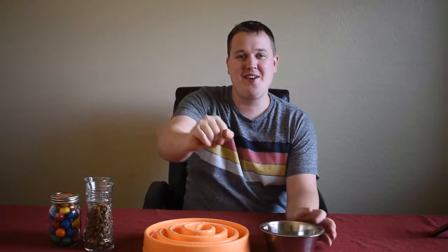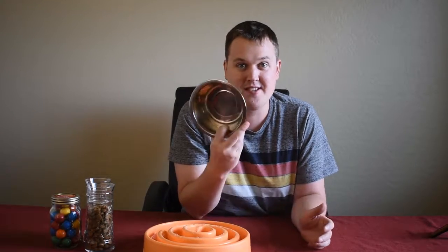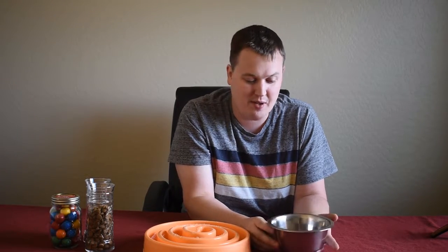Hey guys, Delightful Dave here, talking to you again from a bedroom in my house. Today we're going to be doing some reviews on a particular product. Not this one — this is just your standard dog dish. We do happen to have two big dogs that have a real issue with eating way too quickly.